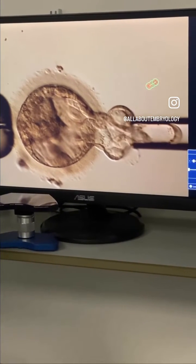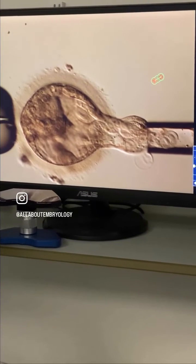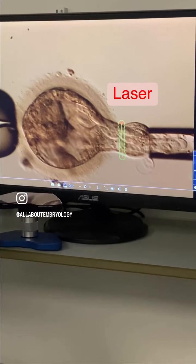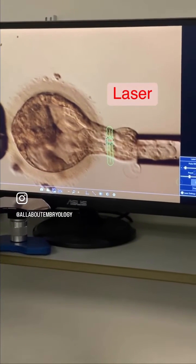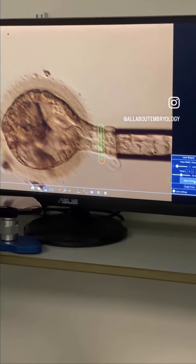Once these cells are pulled flat, using a laser the embryologist lines up and fires multiple laser shots to break the junctions between the cells. With a little extra pressure, the cells can then be pulled away from the blastocyst.